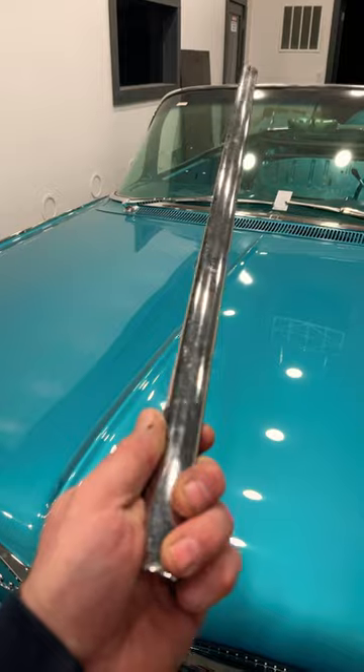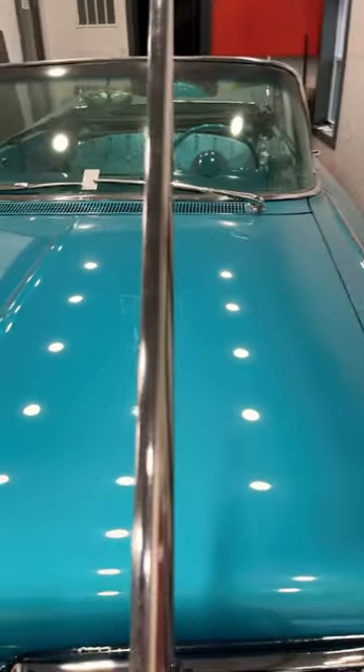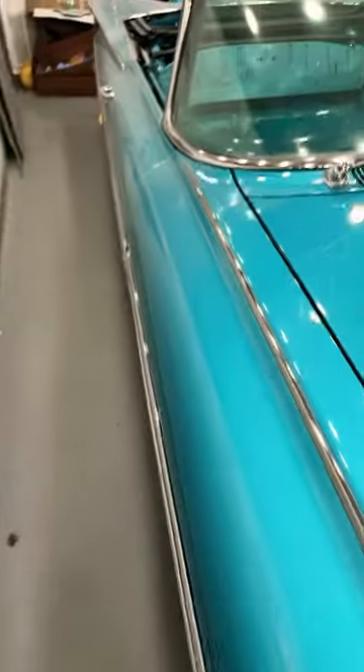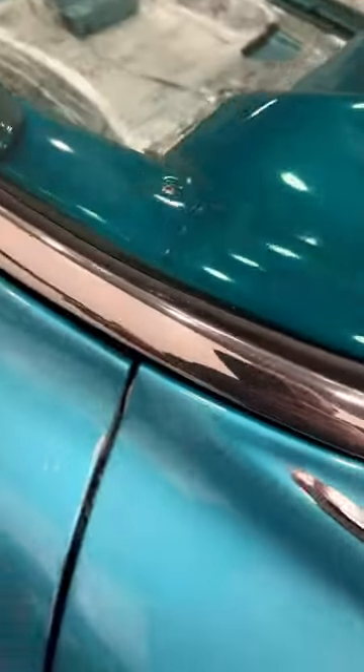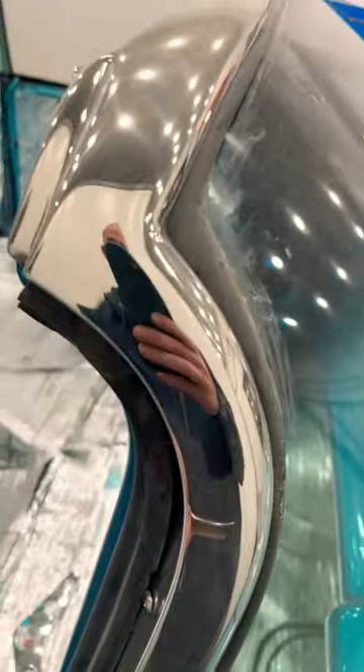So if you guys are interested to see how I'm going to wet sand and polish this piece of trim to hopefully look like the rest of the trim on the car — as you can see right here, you can see how well this has all been polished. It's dusty right now, but let me wipe the dust off a little bit. You can see how well that's been polished compared to this, so we need to get this as close to that as possible.